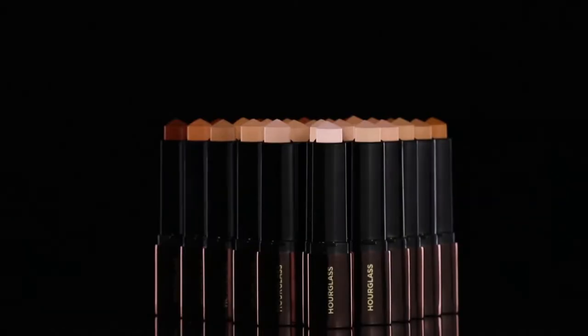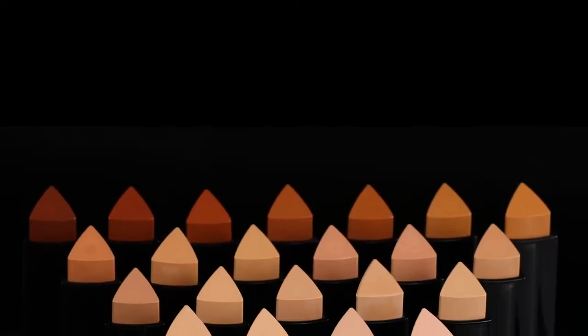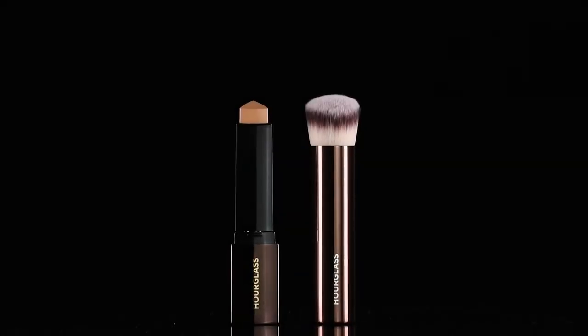Vanish Seamless Finish Foundation Stick comes in 26 shades for all skin tones and is formulated to work for all skin types.